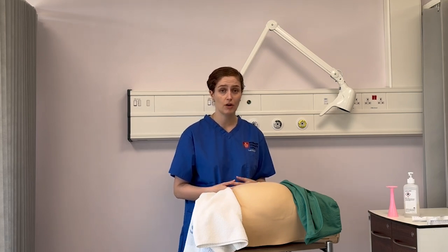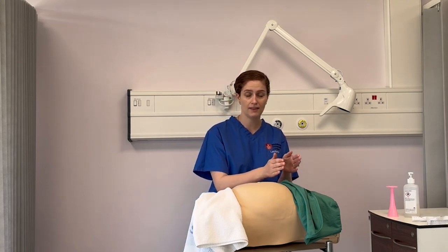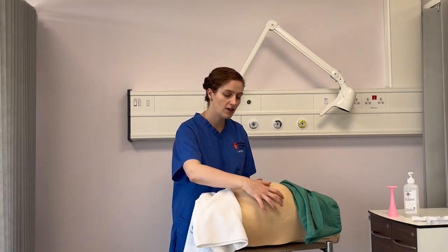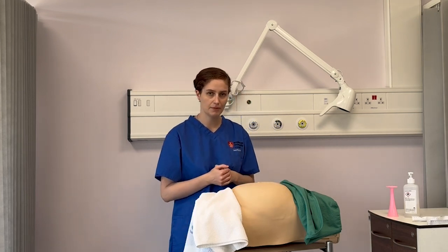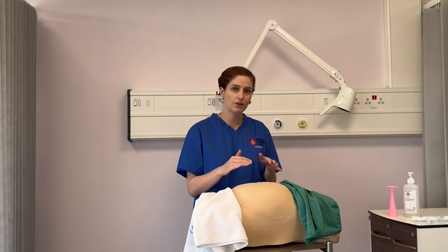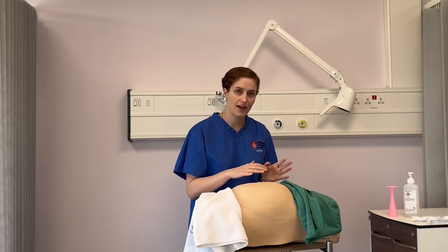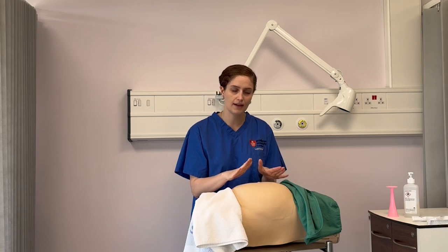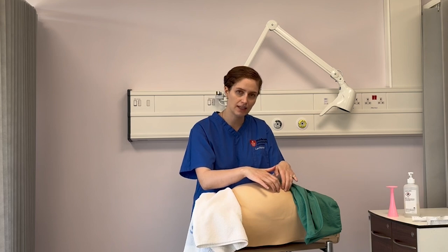We've got three palpations that we do on the pregnant abdomen. The first is a fundal palpation at the fundus — the top of the uterus. The second is the lateral palpation, palpating both sides of the abdomen, and finally we've got pelvic palpation. I'm going to use my two hands. As a student you'll press much more softly than a qualified midwife. Keep your nails short and lift the tips of your fingers up slightly — you want to press with the pads of your fingers, not dig your nails in.